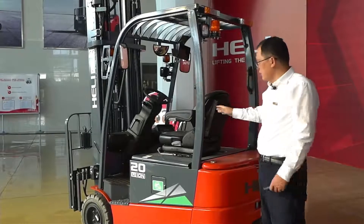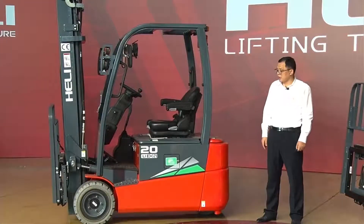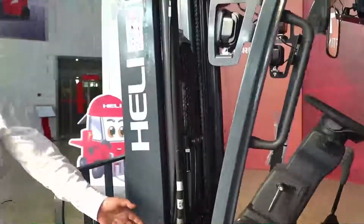Maybe some people ask: why can such a small body have such powerful performance? Let us show you the secret. For this forklift, we use a very famous drive system — it's a dual drive system from Germany. It's the brand ZDEF. ZDEF is a very big company in the world, and this system is very powerful with excellent quality.